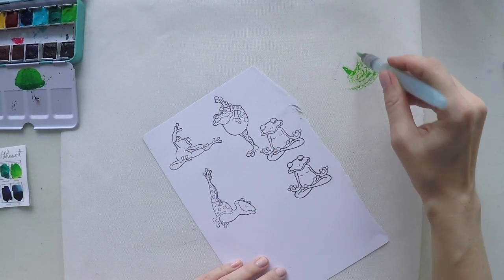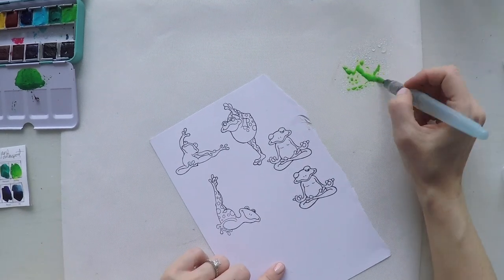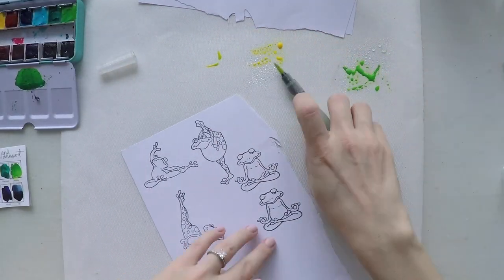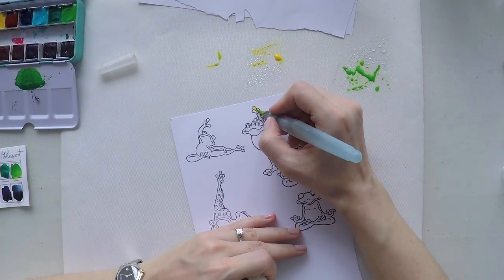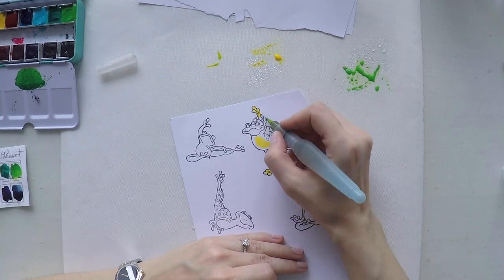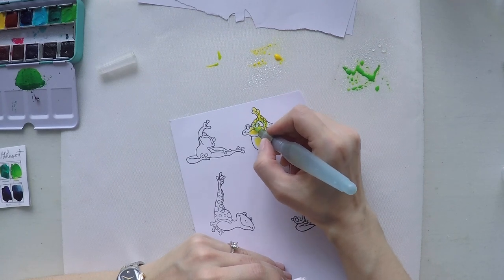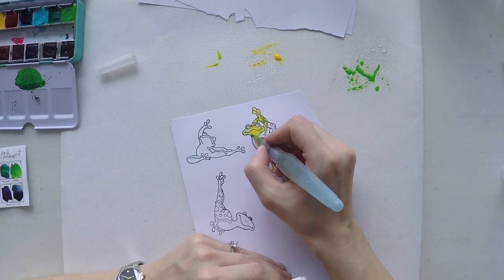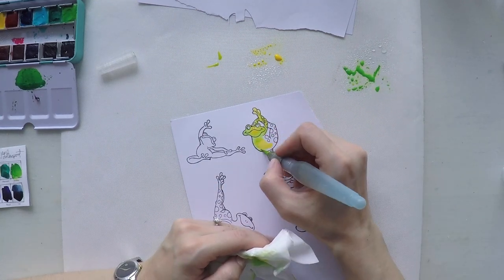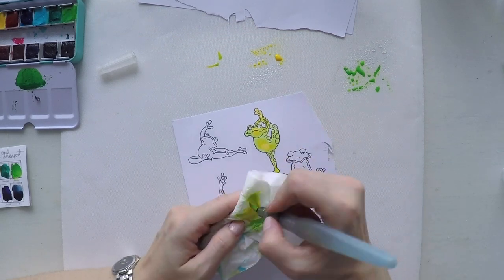I'm going to color my frogs with my watercolor as well. I'm using the same green and I will use a yellow to give some lights and darks on the frogs. The bellies and the hands and feet I'm making yellow and then I'm blending it with the green. I'm only going to show one because all the frogs I will color the same colors — that will be boring — so you will see only one.